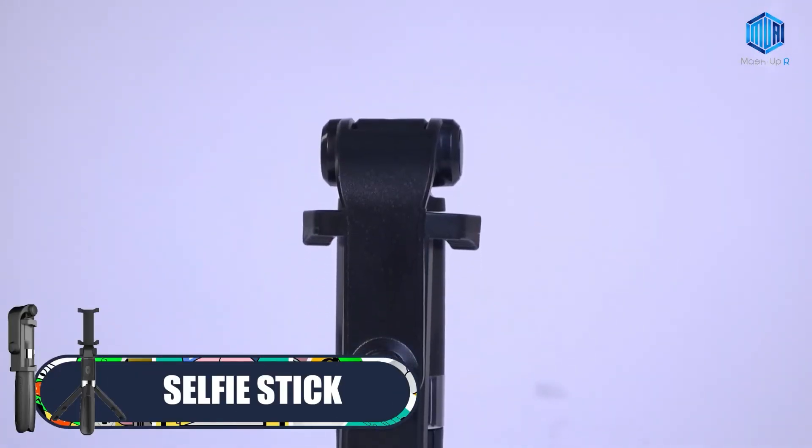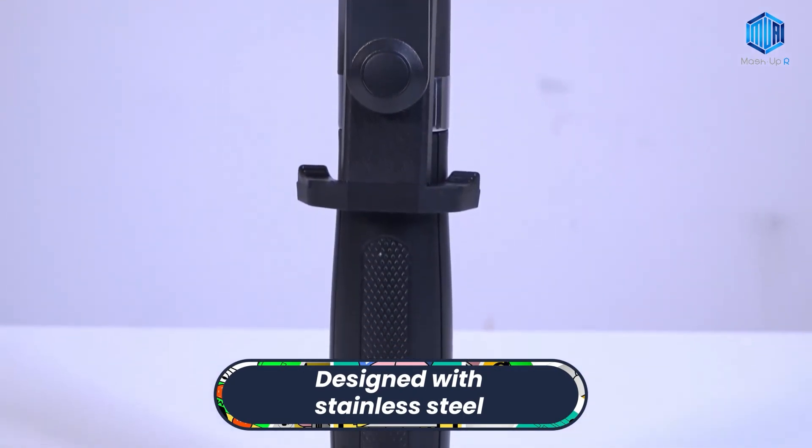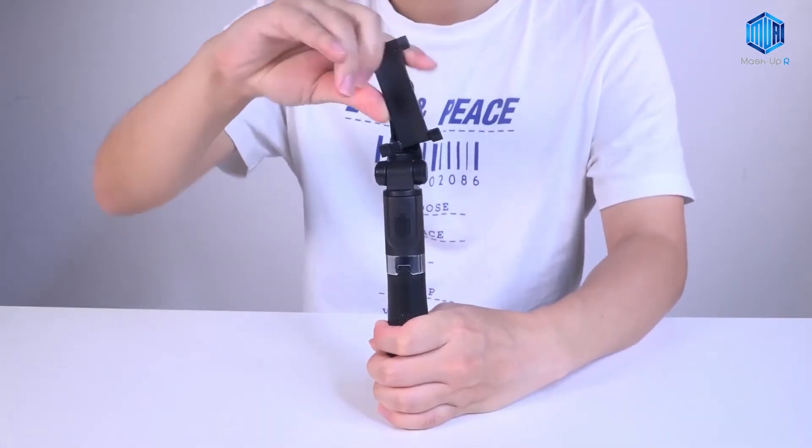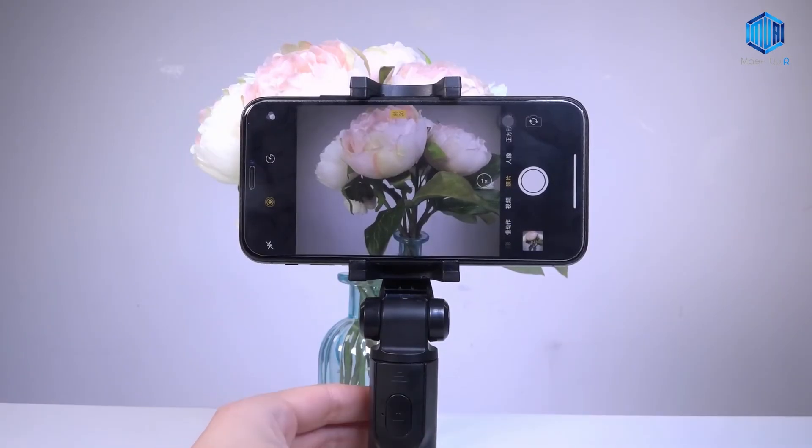And lastly we have Wireless Selfie Stick. This wireless selfie stick is designed with stainless steel, so it's very modern and safe if hit or dropped. It also has a shutter button with wireless connectivity and is compatible with iOS and Android.